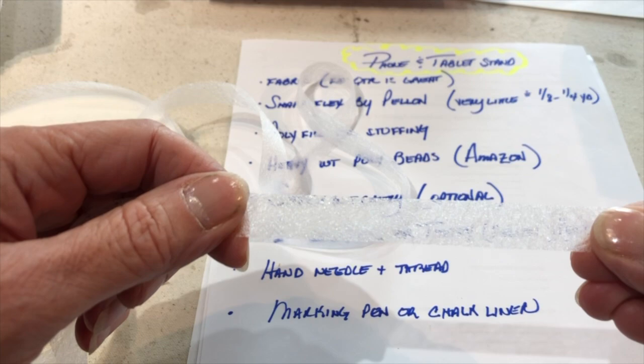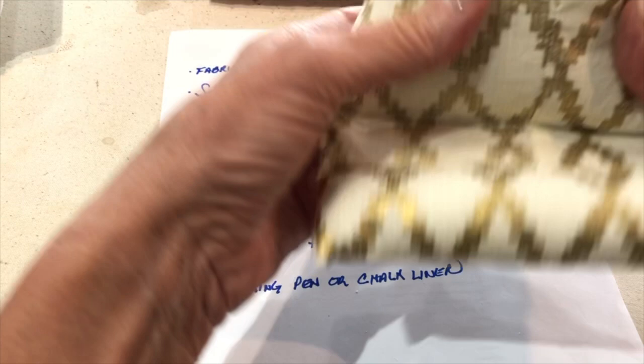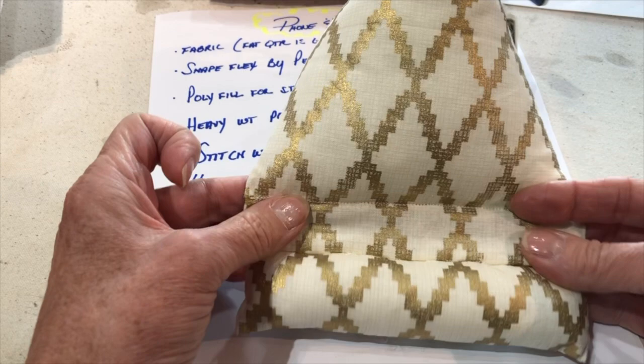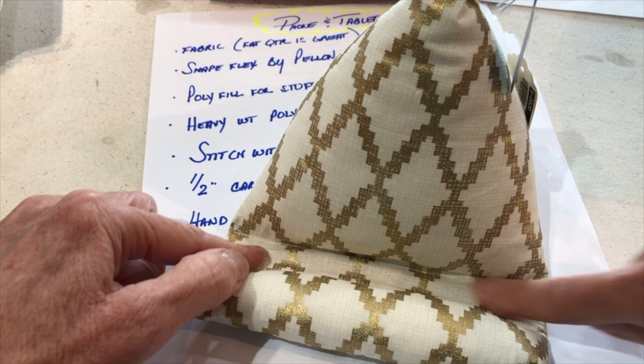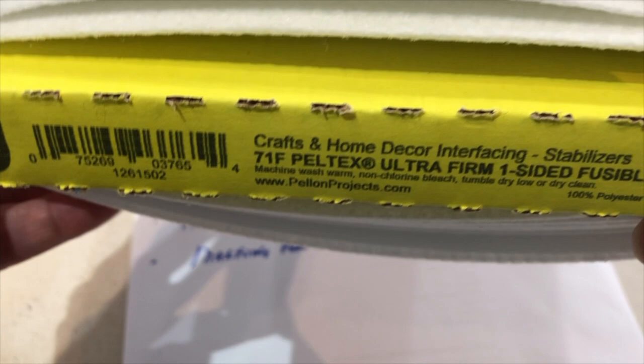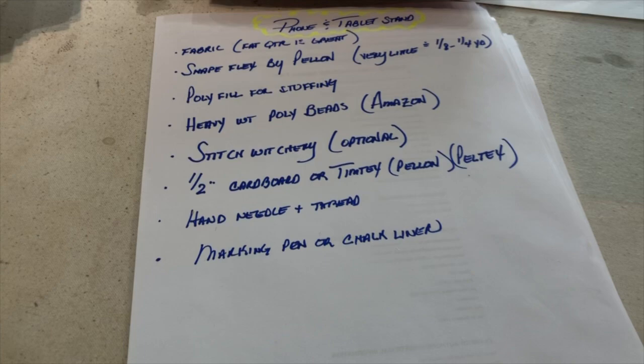You'll need half-inch cardboard. The reason is that I put a little spacer here so that your phone can sit right in place — about a half inch is right. If you want to make this washable, there's a Pellon product called Pelltex Ultra Firm Fusible — it's very heavyweight, similar to what you'd see in the brim of a baseball hat. It's sometimes called Timtex. If you don't anticipate washing these, a little half-inch strip of cardboard works well.